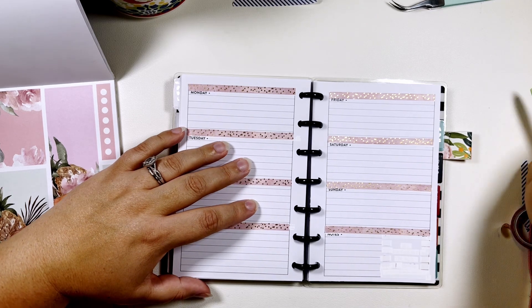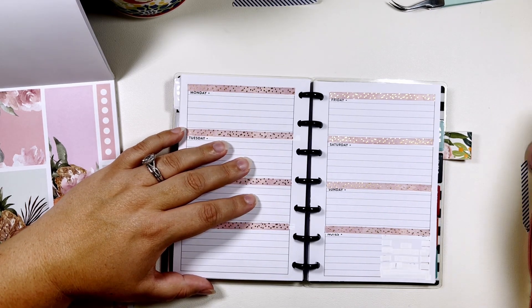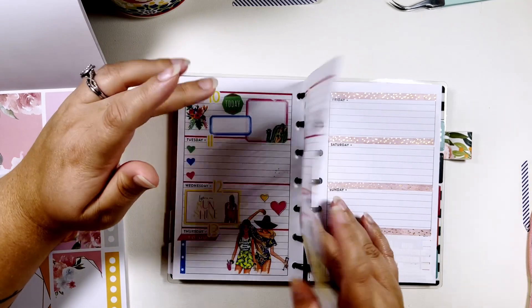Hi, my name is Chelsea. Welcome back to my channel — this is Be Sweet, Stand Tall, and Plan. Today I'm going to be planning in my mini horizontal Happy Planner for the week of July 17th through the 23rd.